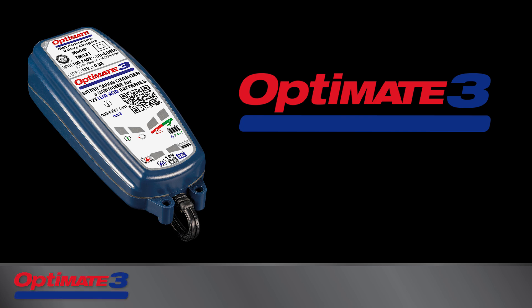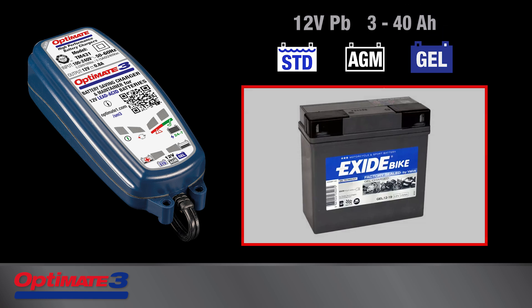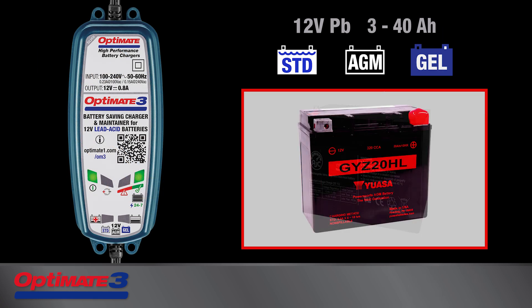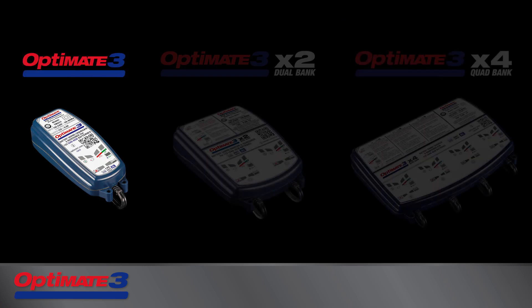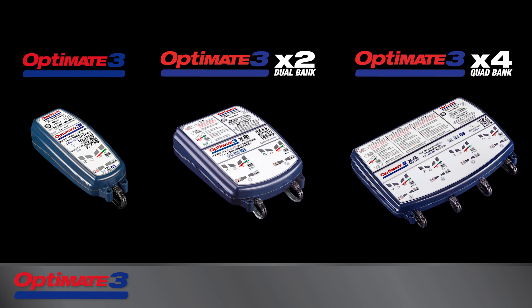The Silver Series OptiMate 3 automatically saves, charges, and maintains all 12-volt lead-acid batteries of small to medium size found in these vehicles and equipment. The OptiMate 3 range includes one-bank, two-bank, and four-bank models.